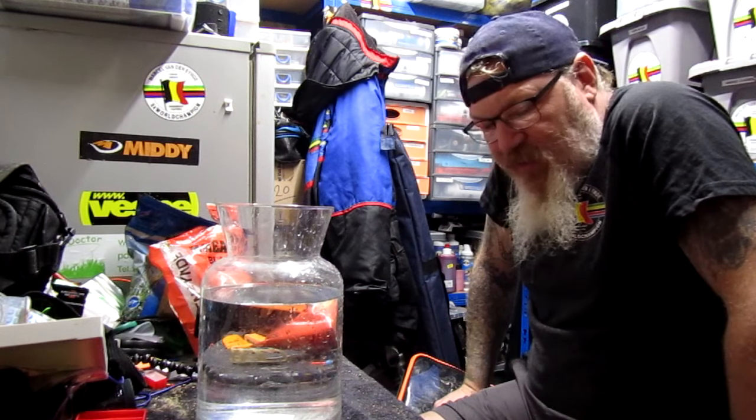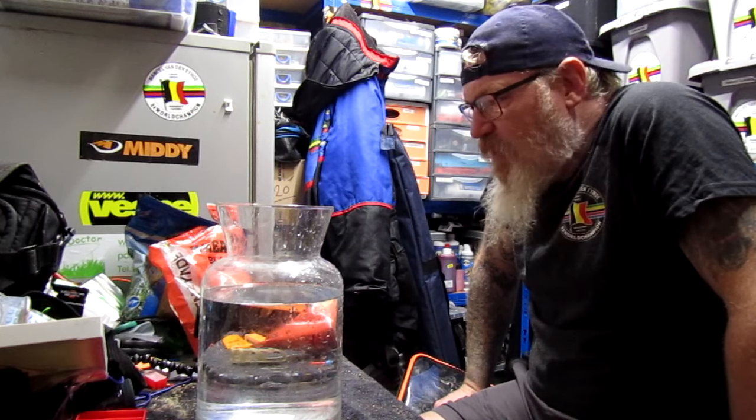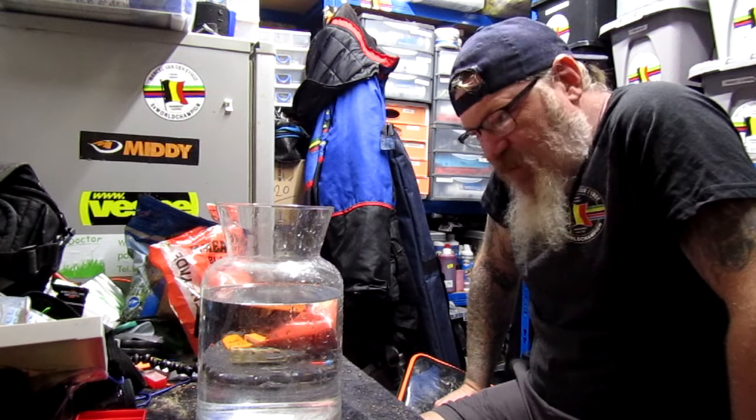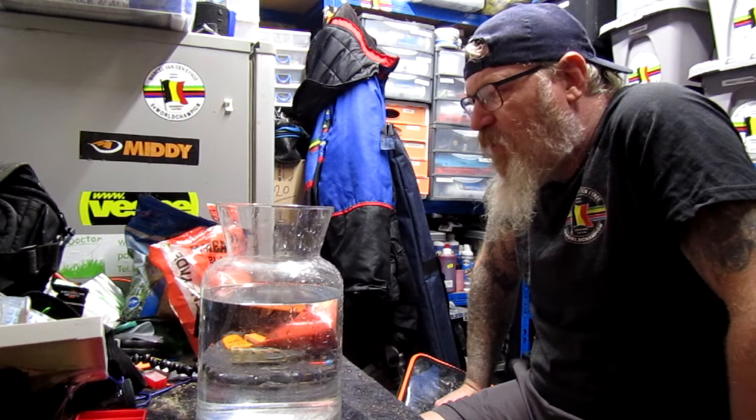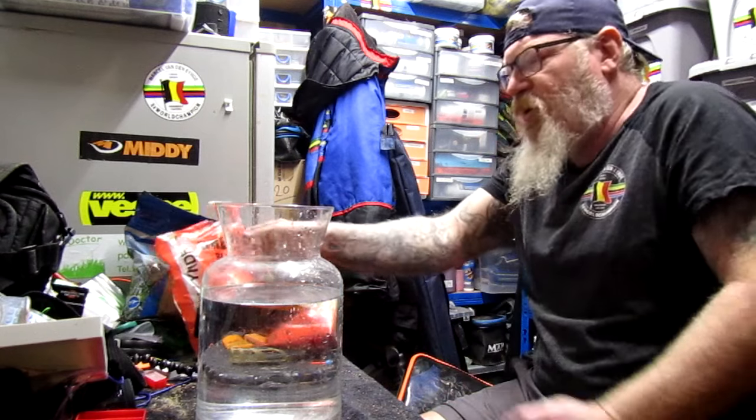Hello, welcome back to another edition of my tank testing series. I've been asked a few times now to do a lean mix, so I thought I'd do some Gold Pro Bream.